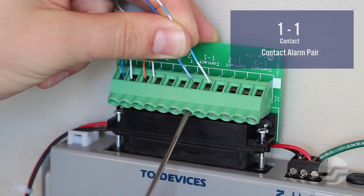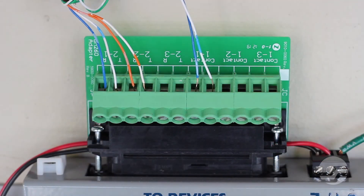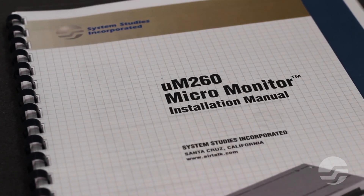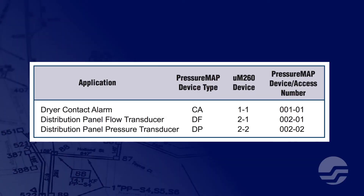At this point, the physical process of installing the UM260 has been completed. Use the instructions included in the manual to program your UM260 Micromonitor. Take detailed notes of the type of devices you have added to each device number terminal on the termination adapter. You will need to notify the person responsible for data entry that the unit is in place and ready for testing. If you have followed the wiring procedure used in this video, your data entry sheet will look like this.